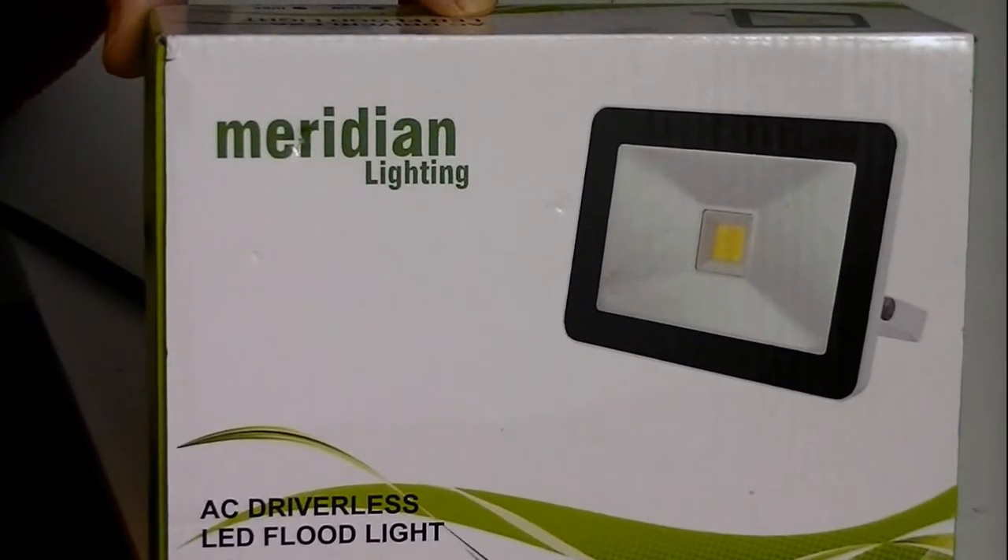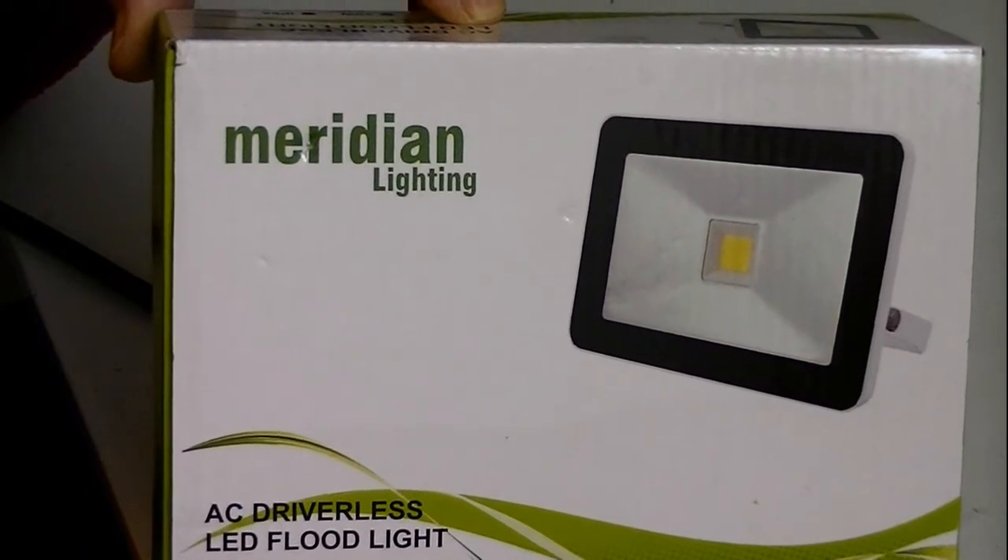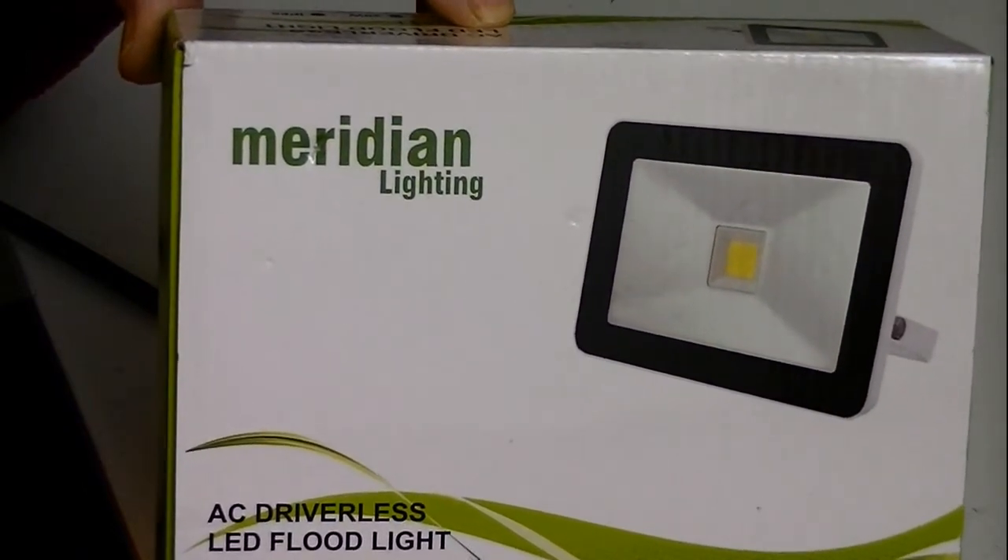I want to take a look at low budget lighting and how I can get a nice even diffused light source for the studio.